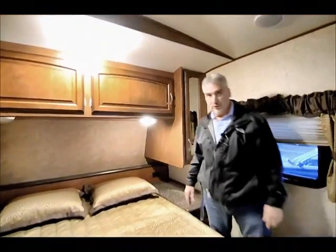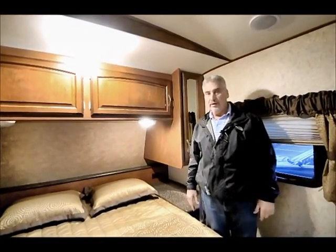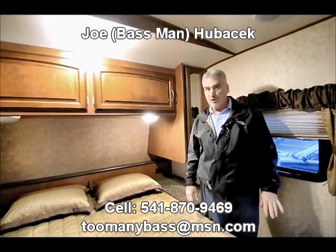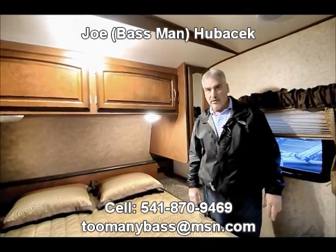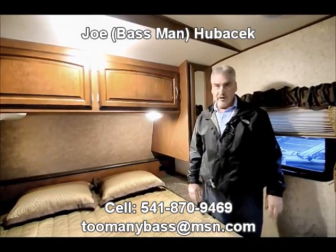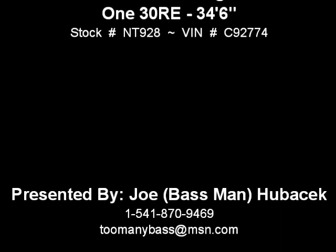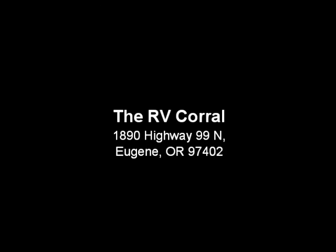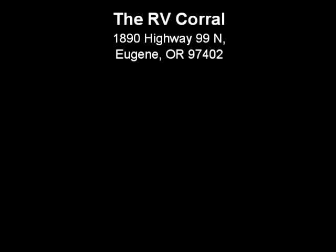Winnebago is building trailers, folks, and they are nice. If you want something that's going to hold up, that's going to last you a lifetime, come in and buy Winnebago. Just look for Joe Bass at the RV Corral. Come in and look at this rig — you're going to love it just like I do.